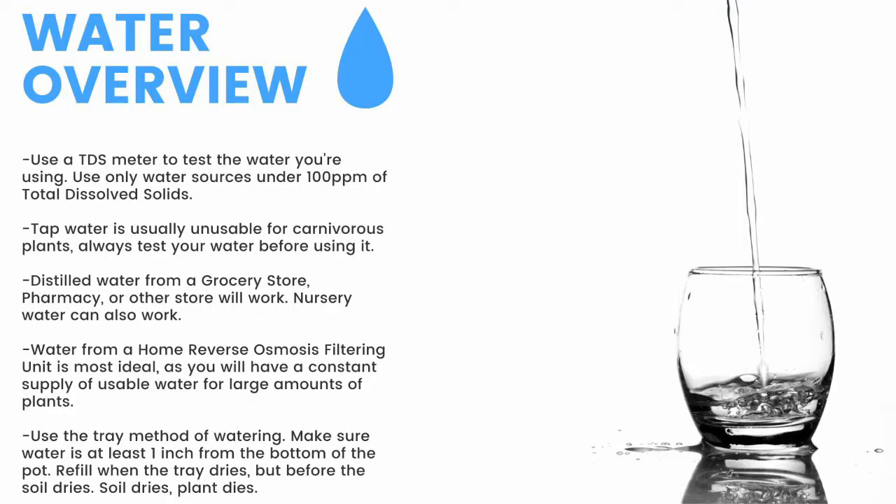For a quick overview: make sure to have a TDS meter and only use water under 100 parts per million of total dissolved solids. Tap water is unusable, so make sure to test it before use. Distilled water from a grocery store, pharmacy, or other store will work. Nursery water will also work. Water from an air conditioner or dehumidifier can be used but is not recommended for the long term. Use the tray method of watering — make sure the water is at least one inch from the bottom of the pot. If the soil dries, the plant dies. Top-water all plants except Pinguicula and some small rosette Drosera every two months to prevent mineral buildup, promote oxygen exchange, and prevent most fungal growth.